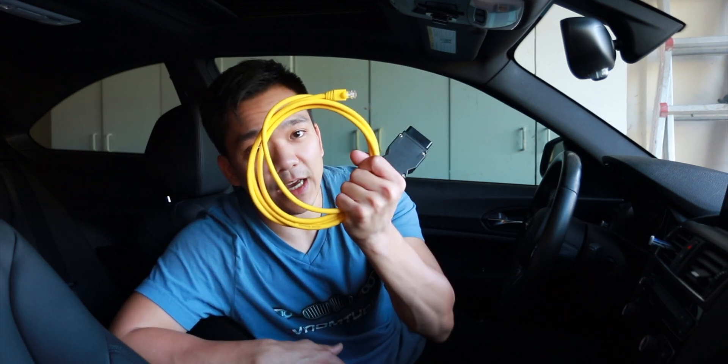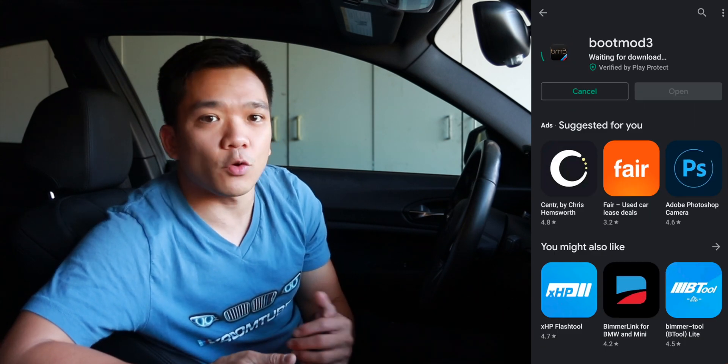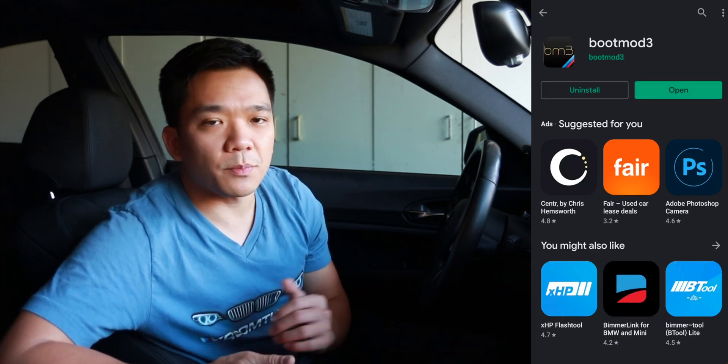We're finally getting the Stage 1 tune of Boot Mode 3 on the M235i. All that we really need for this, other than Boot Mode, is simply an OBD2 to Ethernet adapter as well as an Ethernet to USB-C or Thunderbolt depending on what kind of phone you have. You can also do this on your laptop, but honestly it's so much easier to do it on your phone through the app. The cool thing about the Boot Mode app now is that it's no longer in beta — it's actually in full production mode, so you can go straight to the Play Store or the App Store and download it right from there.